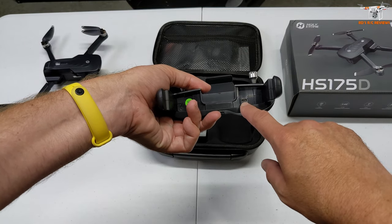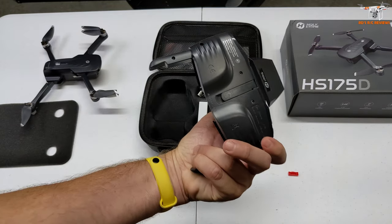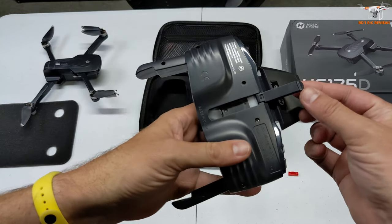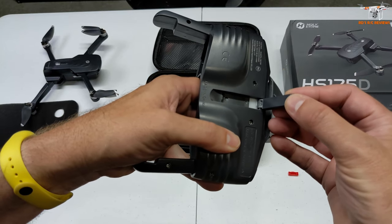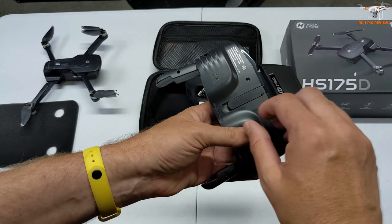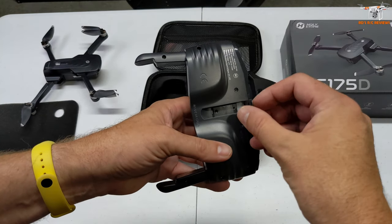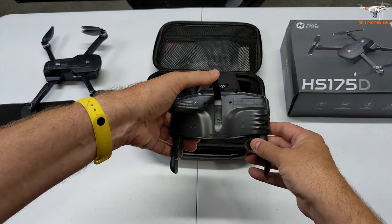Here is the micro USB charging port, so this is a rechargeable controller — you don't have to worry about providing batteries. They do have an antenna on the back that flips up, but I can't tell you if it's real or decorative. I can't see if there's a wire in here or not. It would be odd to put such a flip-out antenna if it didn't work, but a lot of these drones come with stuff that is just for looks.